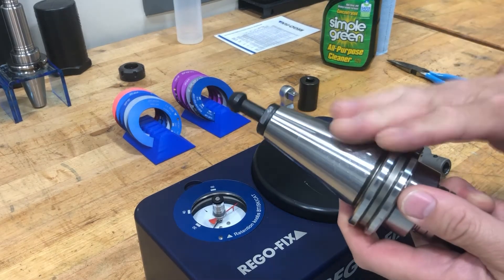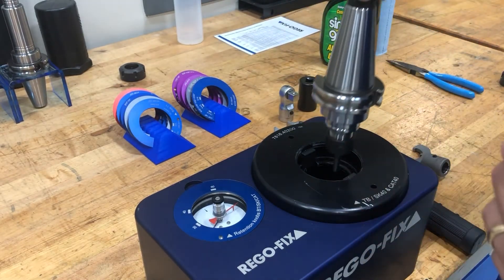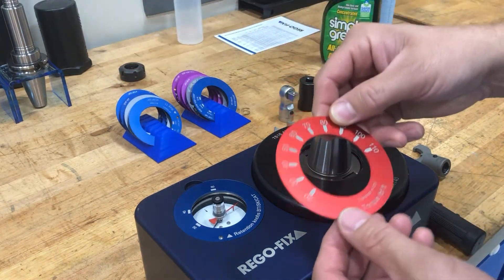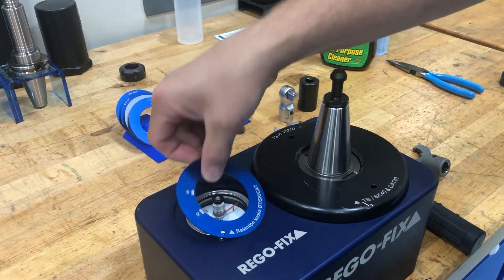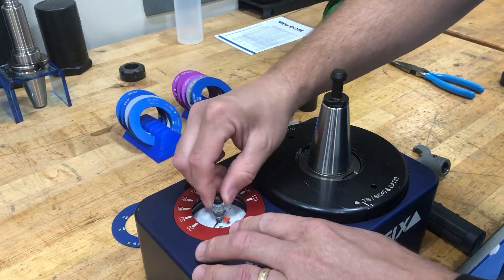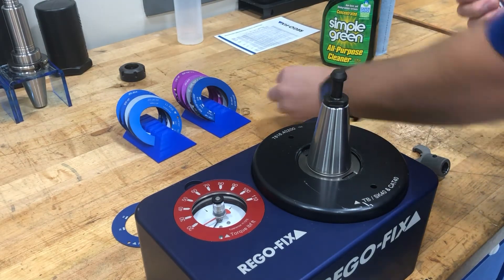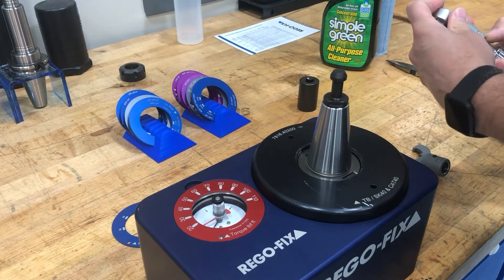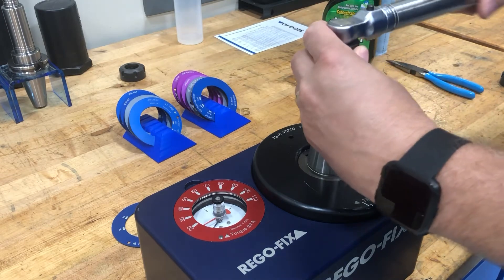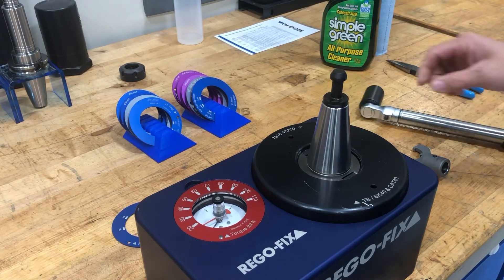Now that we've measured that tool holder, let's torque this up to 20 foot-pounds — quite a bit less than the recommended value. To do that we are going to switch from our retention knob, which gives our recommended values, to just our standard scale. Let's set the scale at 20 foot-pounds, assemble our wrench, and torque this down to 20 foot-pounds.